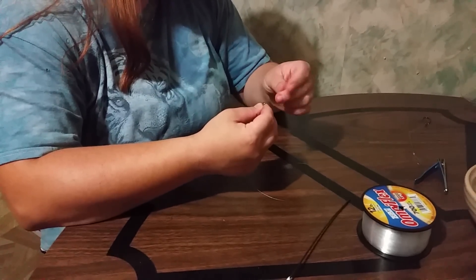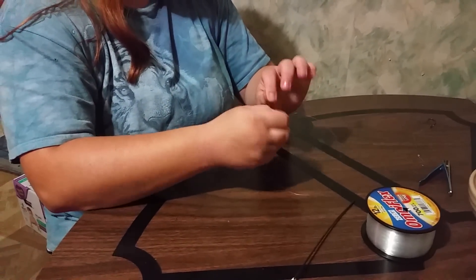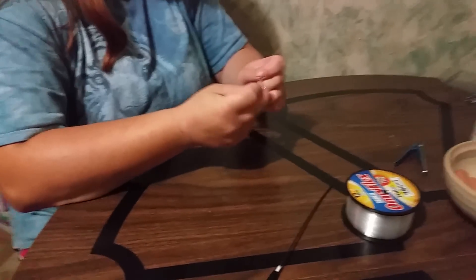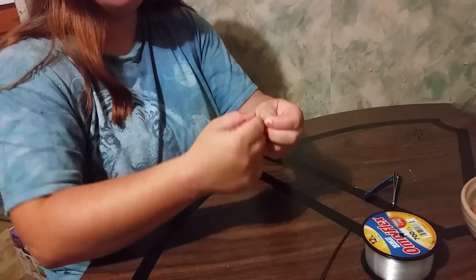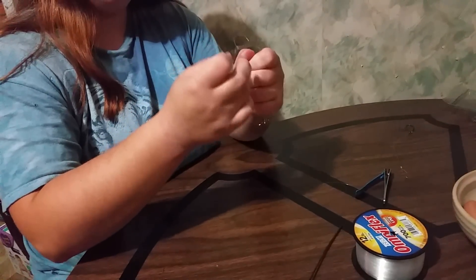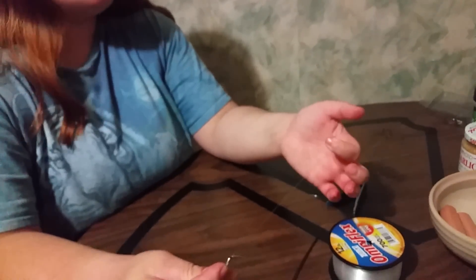We always tie these with a Palomar knot. Then for the other end I just make a loop — I loop it over about twice. I call that a doctor's knot, though I'm not sure what you really call it. You need this loop so you can pull the line through the hot dog, just like a snail.